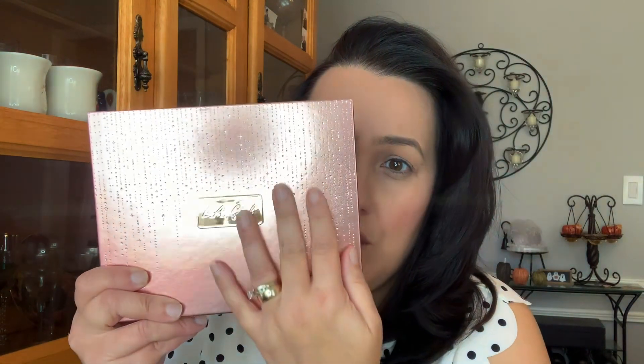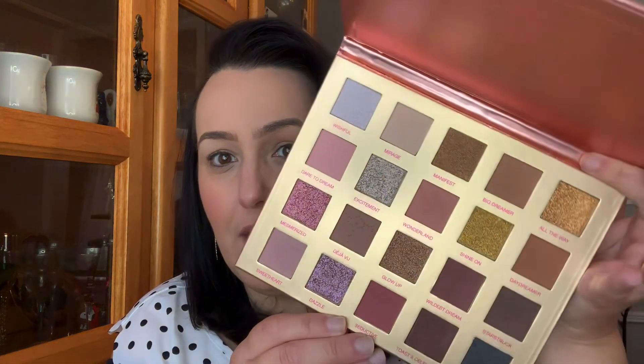Let's open this up. I really, really loved their collection last year for the holidays — it was so nice. They actually came out with two palettes — more of a cooler tone and a warm tone. But look at this one, it's so pretty. It is raised. It's gorgeous. So let's open this up and here it is.